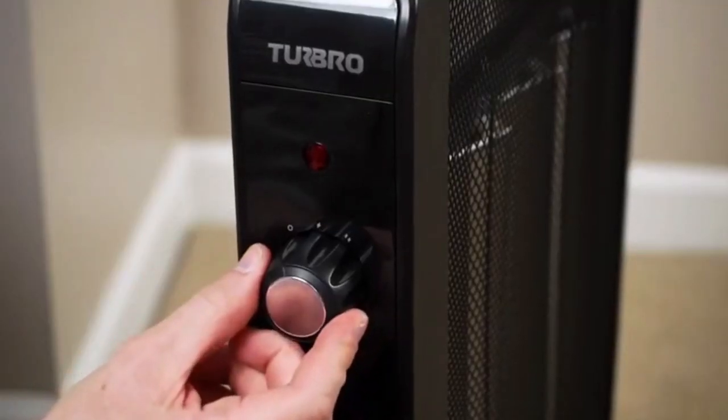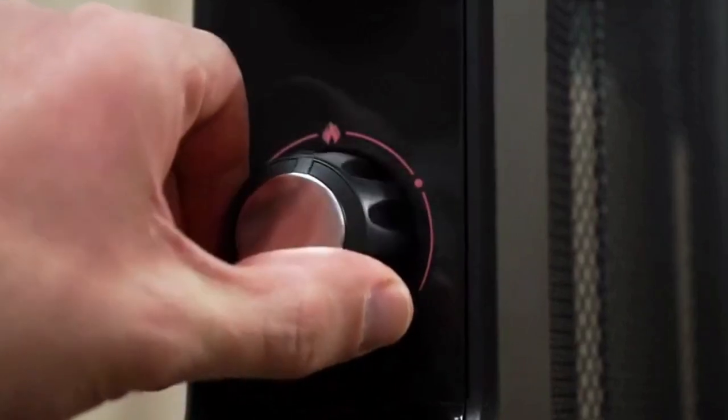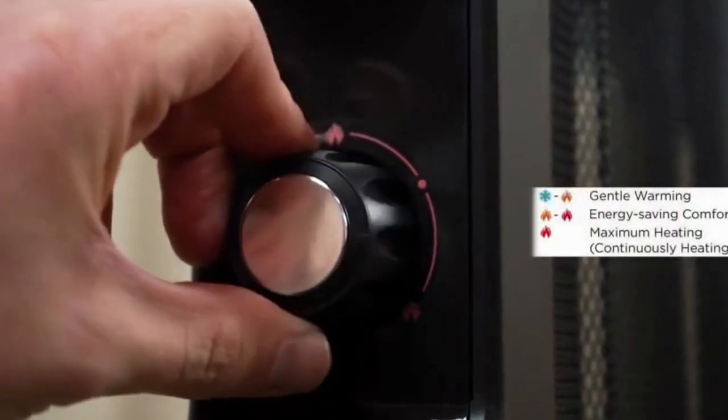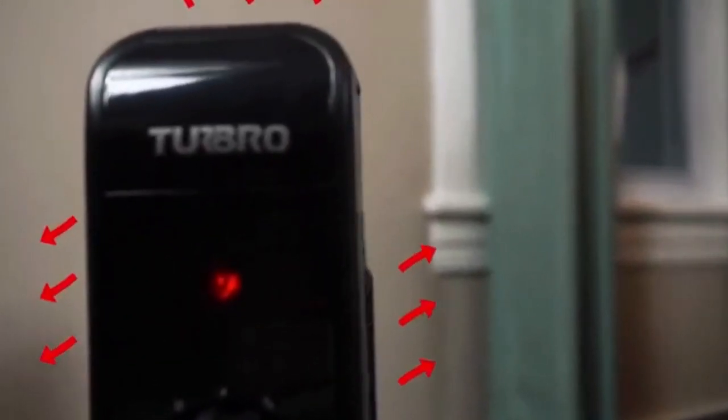Turn the first knob to choose the power ring. Turn the second to choose temperature. The heater will automatically turn off and on to stay at the desired temperature if you choose gentle warming or energy saving comfort.